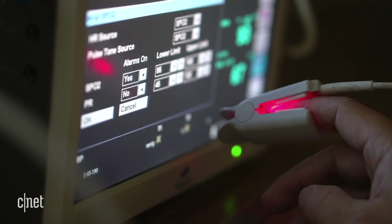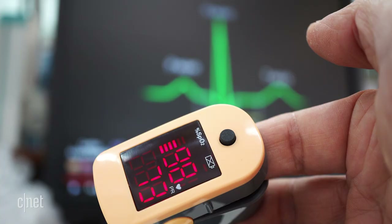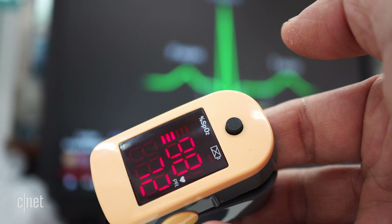A pulse oximeter consists of an infrared light emitter and an infrared light sensor, and it passes infrared light through your finger. The more oxygenated hemoglobin you have in your blood, the more infrared light will be absorbed and more red light will be allowed to pass through. The more deoxygenated hemoglobin you have, it's the opposite — more infrared light passes through and you absorb more red light.